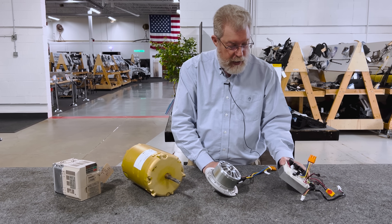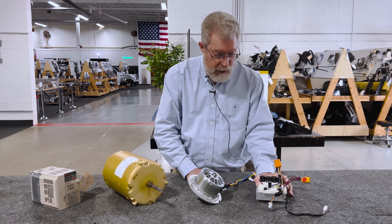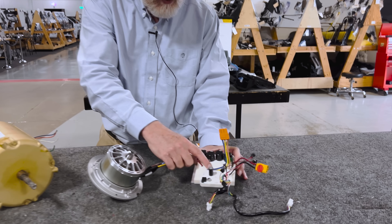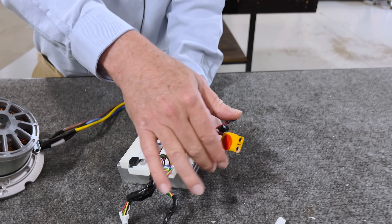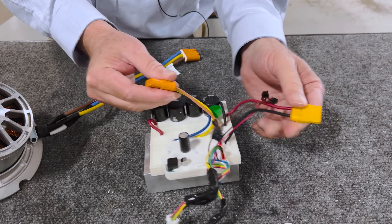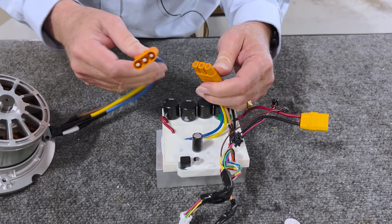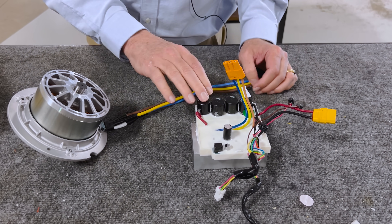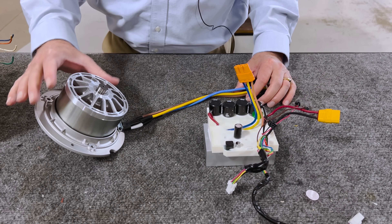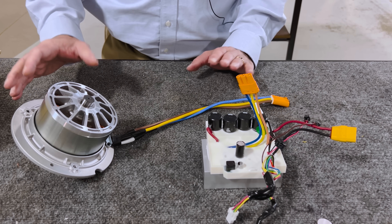It's driven by an inverter, and this inverter is a fairly simple product where it has six switches buried down in here that have DC power coming in from the battery and three-phase AC power going to the motor, with capacitors to try to smooth that power out so the motor gets nice and smooth, clean torque.